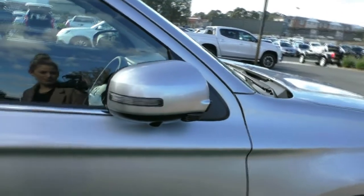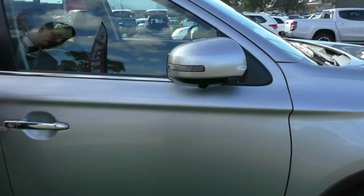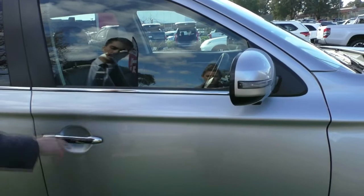You'll notice that the mirrors are folded in — every time the car is locked they will actually fold themselves in. I'll show you just by pressing the keyless entry here: the car unlocks and the mirrors unfold.